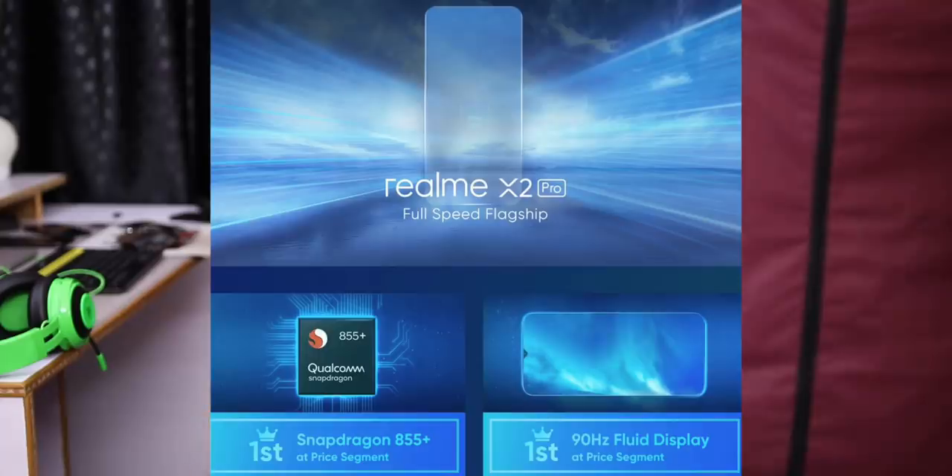If you have Realme, you can look at the phone with the X2 Pro. This is the Chinese version coming to India — maybe as the Realme XT Pro. If you have a flagship phone, you can post it in the budget segment. This is the 6-step price tier. You can post it in the upper price segment with this phone.